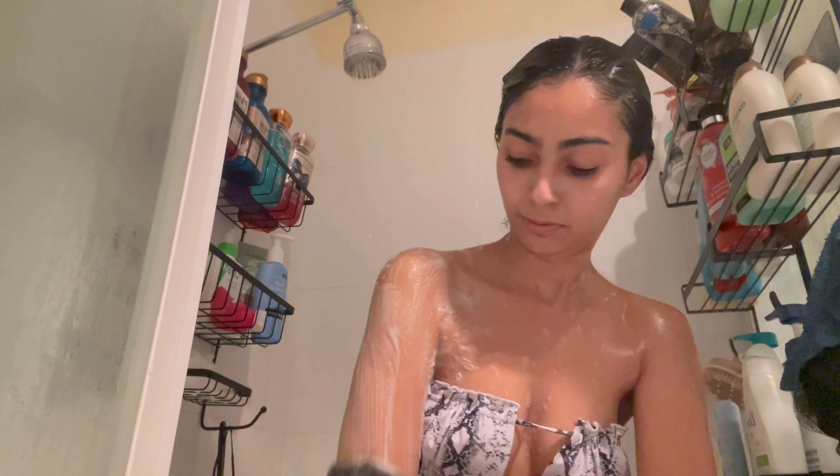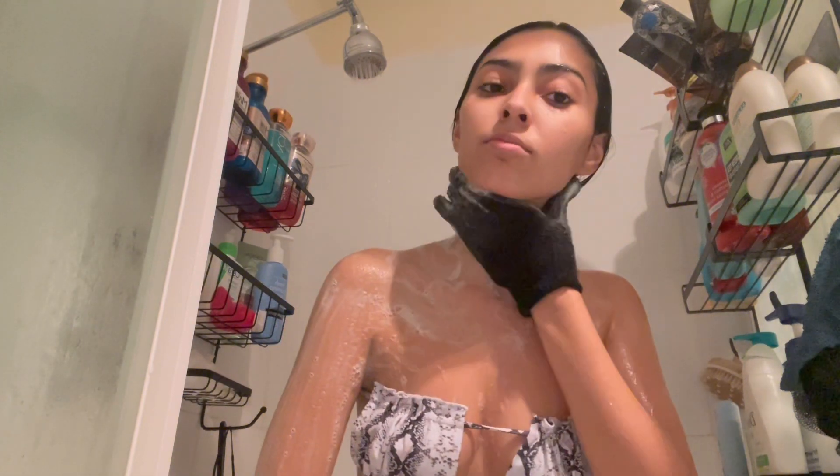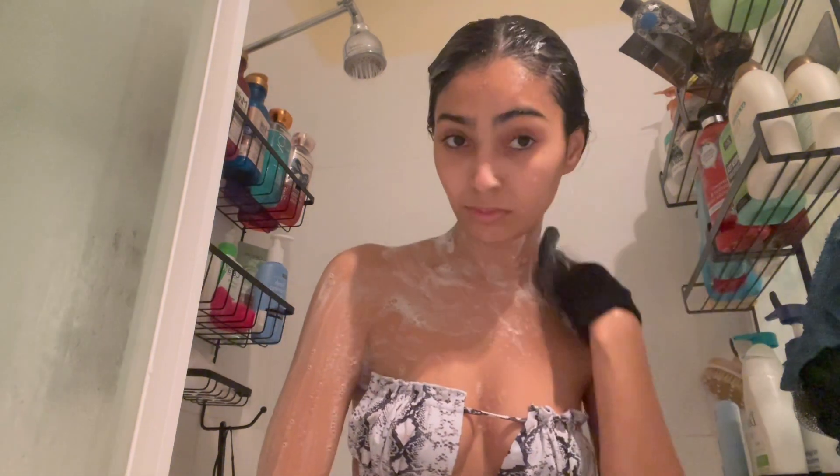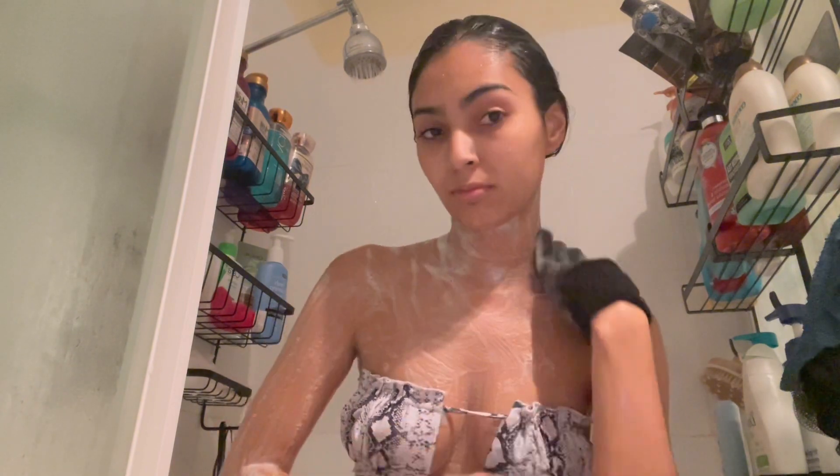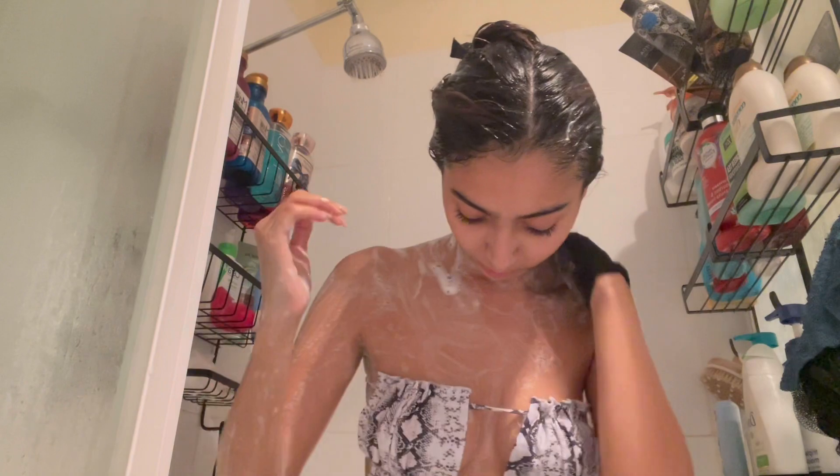Hey guys, it's Charlene, welcome back to my channel! In today's video I'm doing an at the beach shower routine using Bath and Body Works products. I hope you guys enjoy this video!